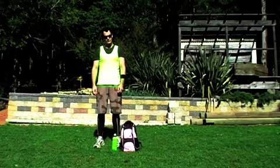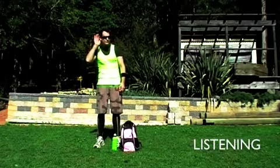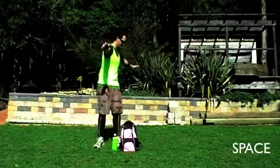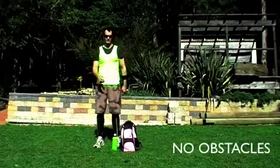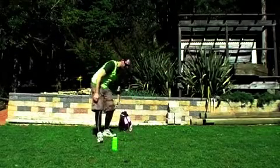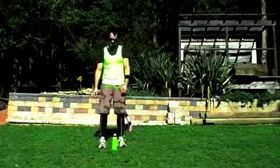When teaching students, it is important to ensure their safety and to make sure they are listening to instructions. Make sure they have enough space around them, there are no obstacles in their way. They are wearing the correct footwear and are well hydrated.